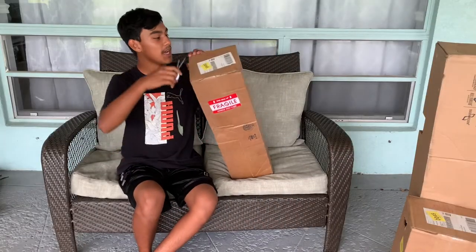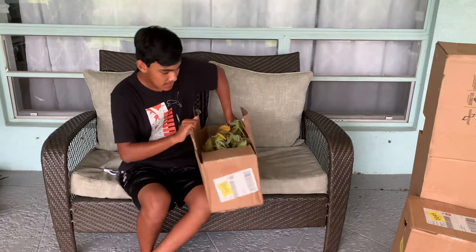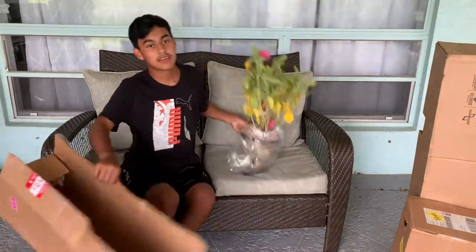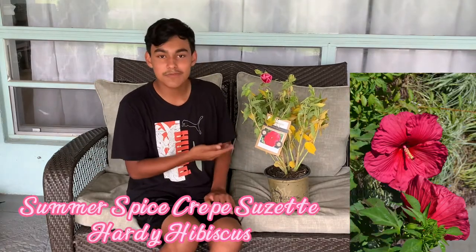Starting with number one, we're going to go ahead and open this up. Here we have the Grape Suzette Summer Spice Hardy Hibiscus from the J. Berry Nursery.